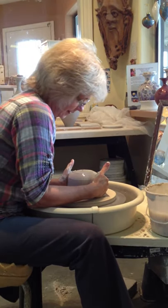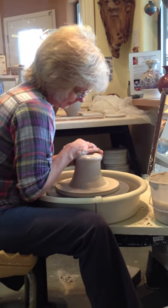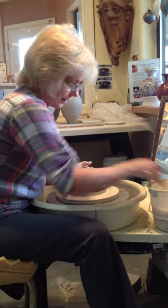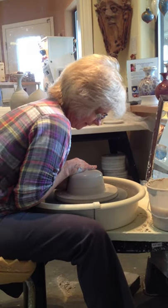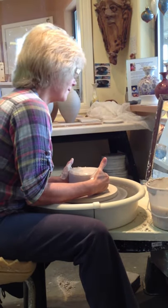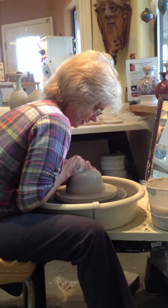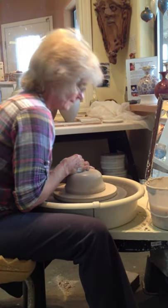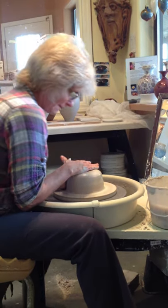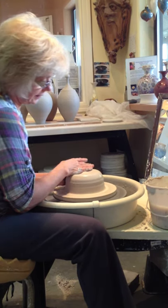We start from a lump of clay — nothing more than a lump of clay. I go up and down a couple of times to get it nicely centered and compressed on the wheel. This is porcelain, so it's quite fine to throw. Nice and centered.